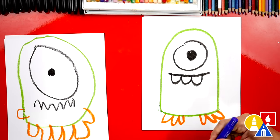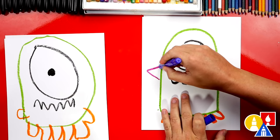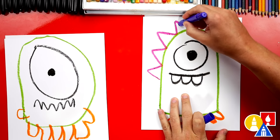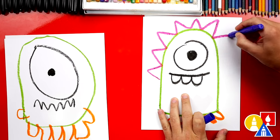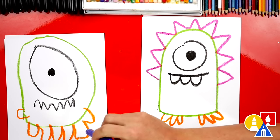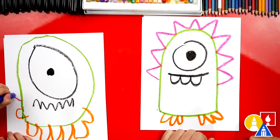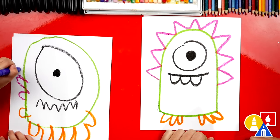Now we're going to switch to our purple crayon and I'm going to add spikes on top of the head. I'm going to go like this, kind of like how you did with the teeth. Go all the way around. Look at those — they look like triangles. Do you want to add triangles to the top of your monster head? Good job.